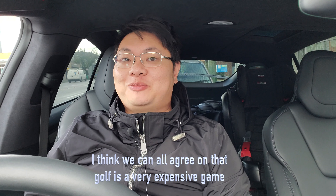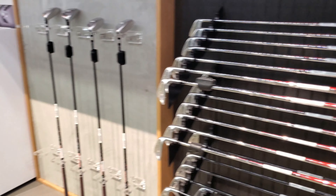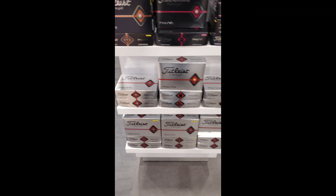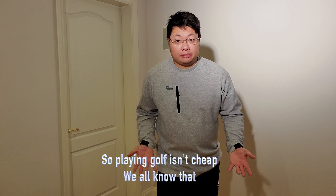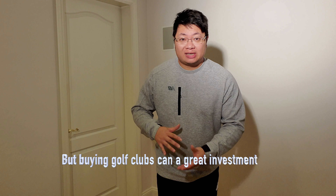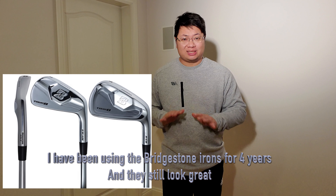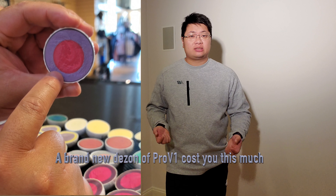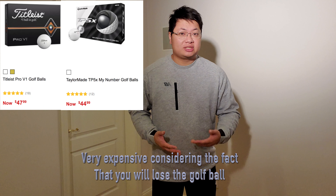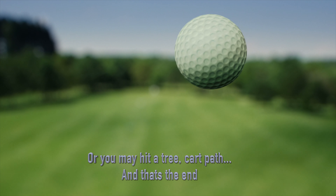Golf is a very expensive game. Playing golf isn't cheap — we all know that. But buying a golf club can be a great investment; I've been using my Bridgestone irons for four years and they still look perfectly fine. For golf balls, though, there's another problem. A brand new sleeve doesn't come cheap, and consider the fact that you're going to lose the ball or hit a tree or a cart path — and that's the end.